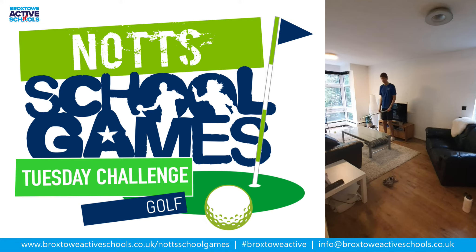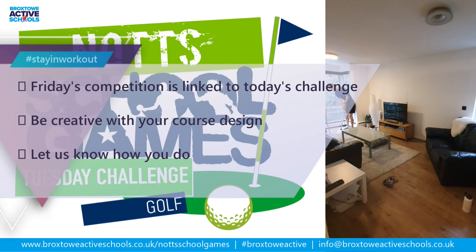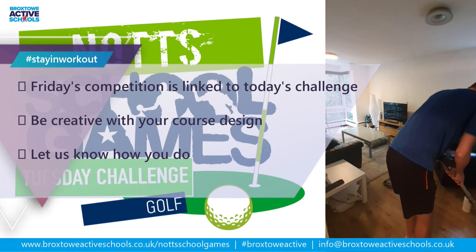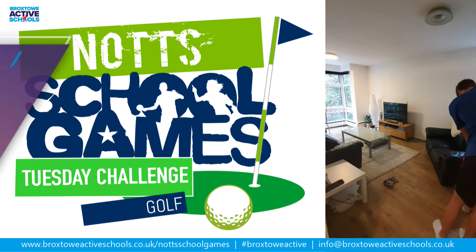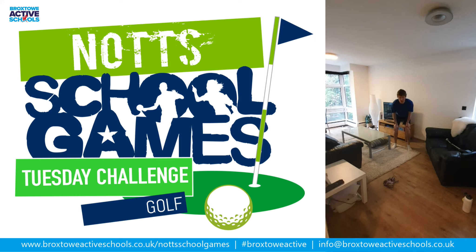So I'm going to have a go. I'm going to hit my route and see how far I get down. So after all that, I've got a par four there.